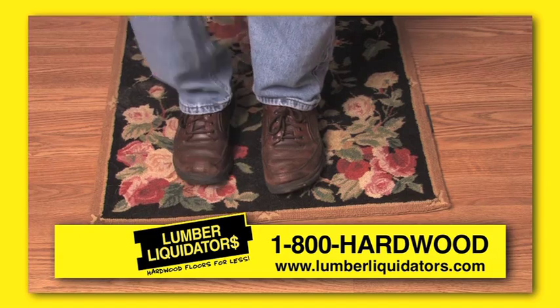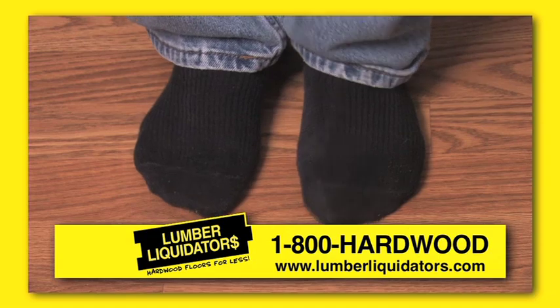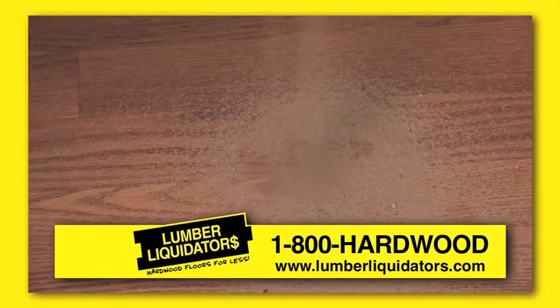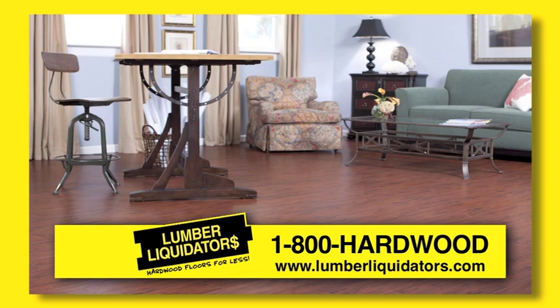Also, think about using walk-off mats at entryways and instituting a no-shoes policy. These two simple steps will help you go the extra mile in keeping grit away from your floor. You'd be surprised at what a single piece of sand can do to a floor's finish — it can gouge it like a diamond on glass. And that includes laminates too.